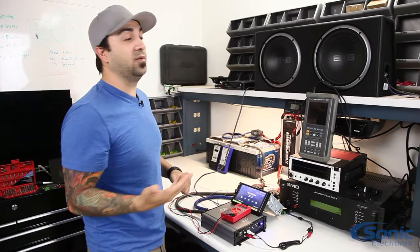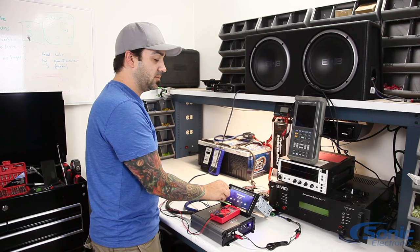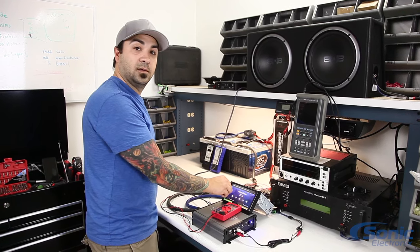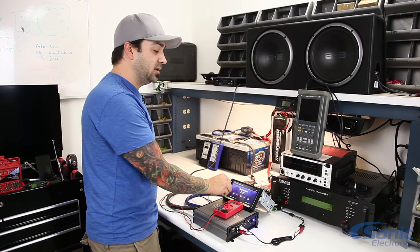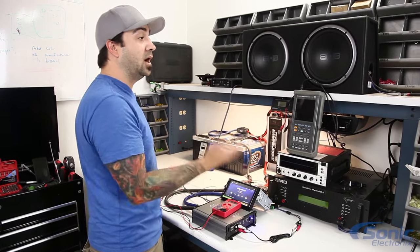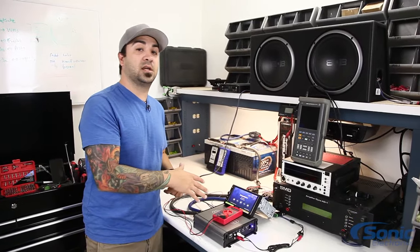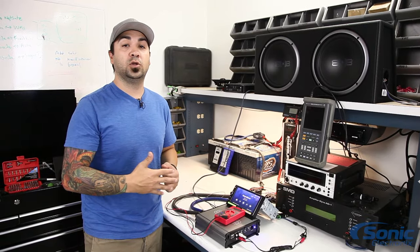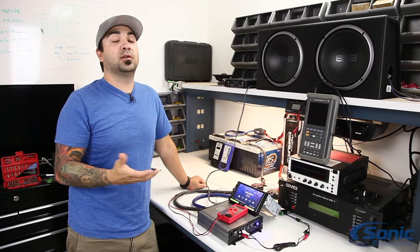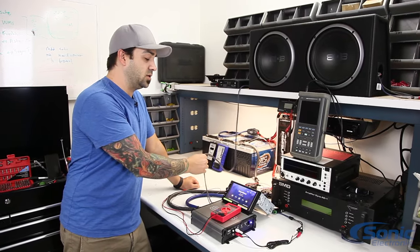Now that we've eliminated that, we'll go ahead and hit play again — and now it actually plays just fine, gets loud, and you can hear the output. That was just to give you an idea that even with a short presented to this amplifier, you still had audio. Now the final thing we want to show you and talk about today is the load presented to your amplifier.